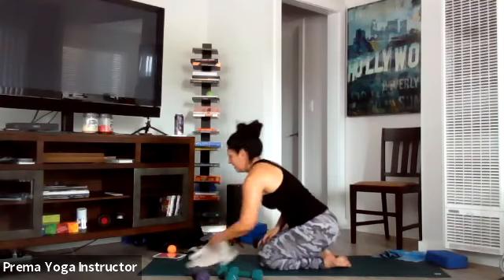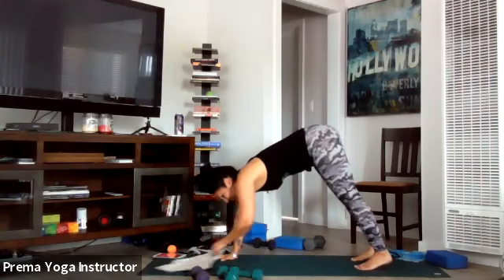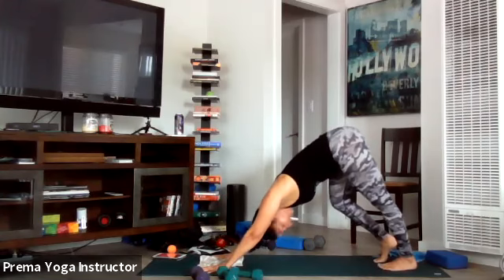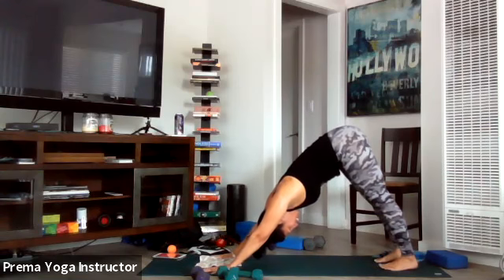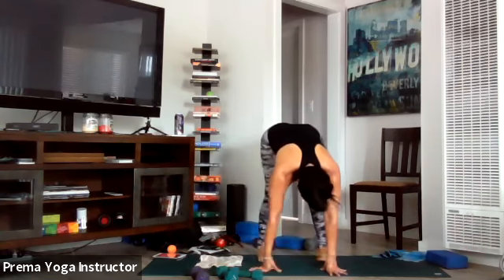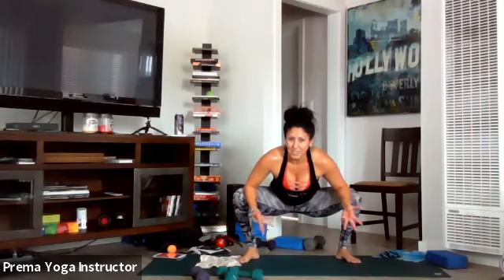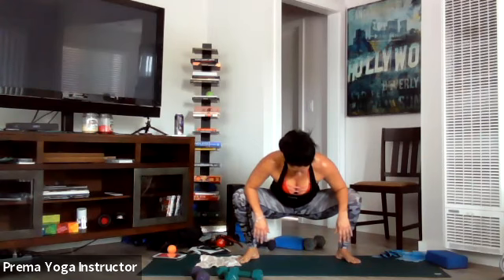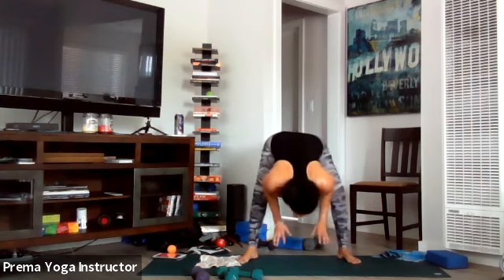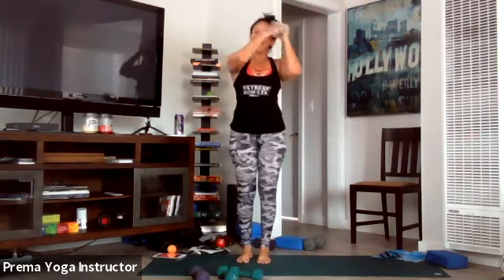Excellent work everyone! Press up into downward dog — get a nice stretch, pedal out those heels. Gently walk to your hands, take your feet out just a bit wider than hip-width, drop your hips, and place your elbows into the inner thighs. Just hang out here for a moment and get a good stretch. Slowly come to forward fold, inhale all the way up nice and easy, and exhale hands to heart. Excellent work everyone — thanks for hanging in there. Good job!